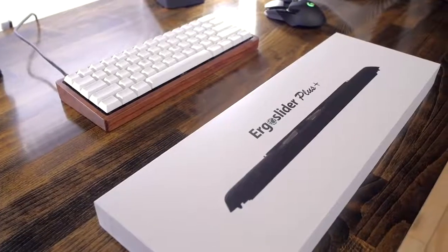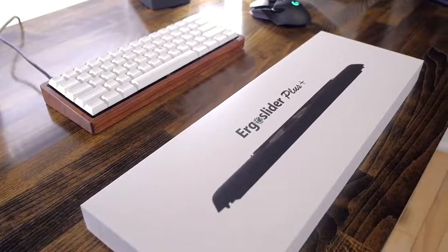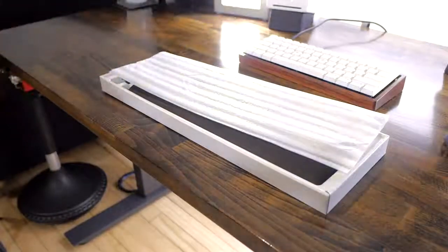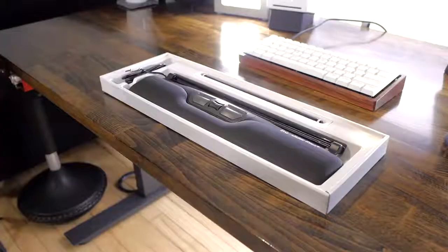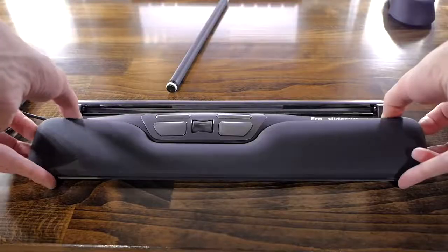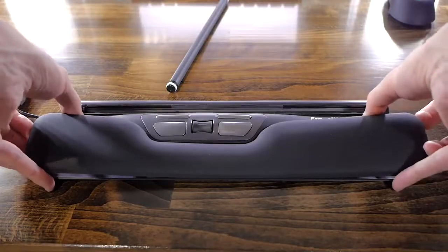It comes in a clean white box and it actually feels like it could be an Apple product. In the box you get the base where you can lay your wrists and the roller bar. The unit is mostly plastic but it has a pretty good quality. The wrist rest is removable, which is nice if you want to clean it, and I hope you will as I can see it getting dirty in the long run.